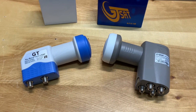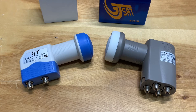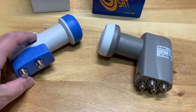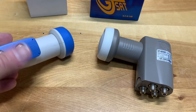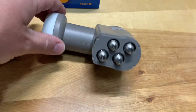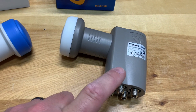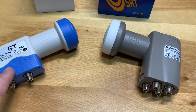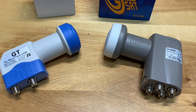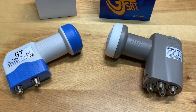A simpler option if you want full control of all channels on all receivers is to skip the splitters altogether and just use a multi-output LNB like one of these. This one allows connection to two receivers, and this one is a quad output that can connect up to four receivers. Because all of the switching happens at the LNB, all receivers will receive all channels, and you can control what channel you're watching regardless of polarity, independent of all the other receivers connected to your system.